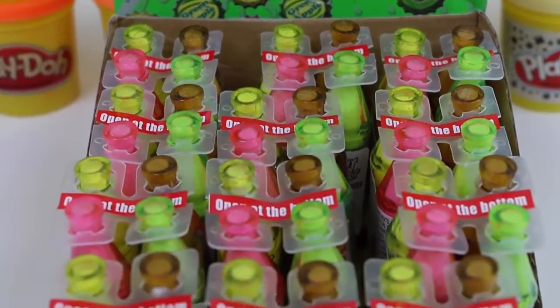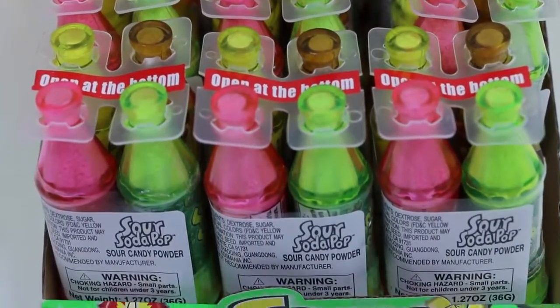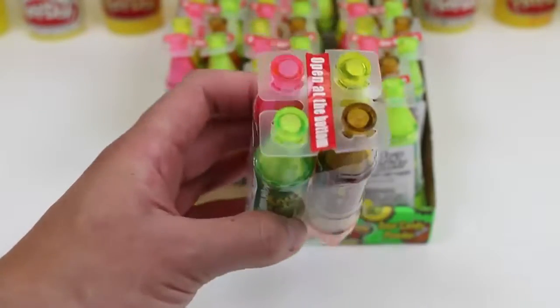Doesn't this remind you of that carnival game where you throw rings at the soda bottles? Or am I the only one thinking that? Okay, let me grab one of these and let's take a closer look. Cool! We get four different bottles in each pack.